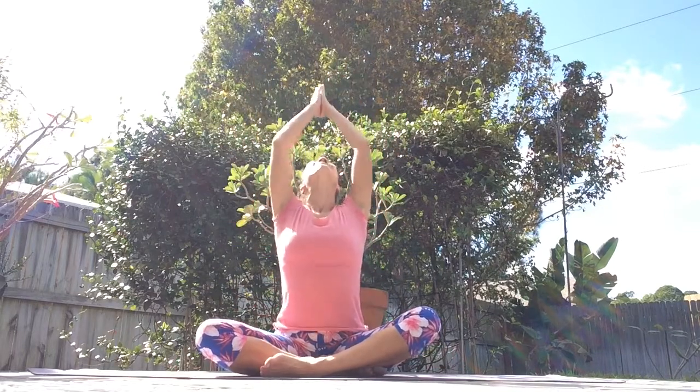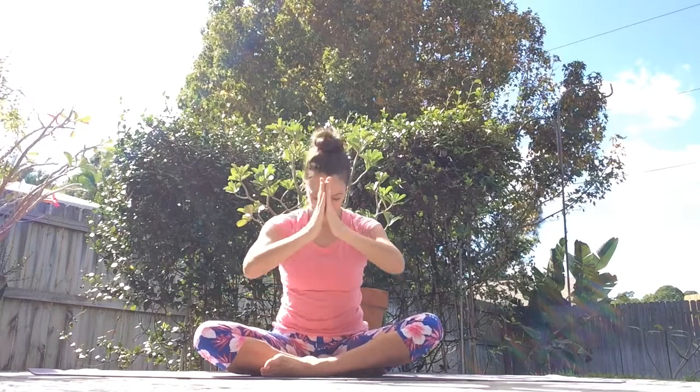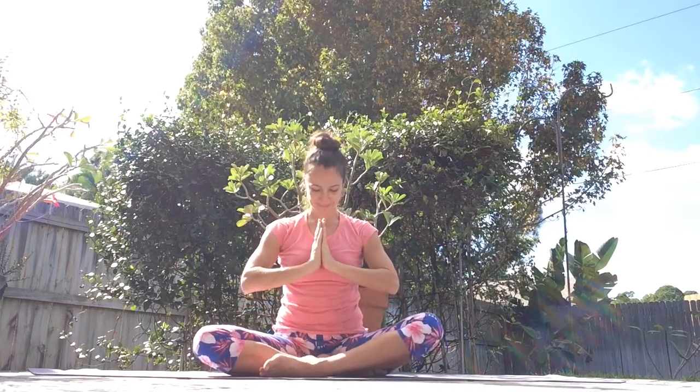And let's close our practice. Inhale, reach your arms up. Exhale, unite your hands and draw your hands down in prayer position in front of your heart. Fill yourself with gratitude. Thank yourself for taking this time on your yoga mat today. May it be a blessing to you. Namaste.